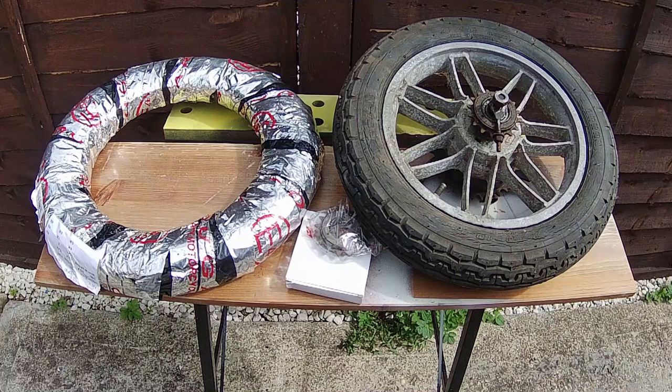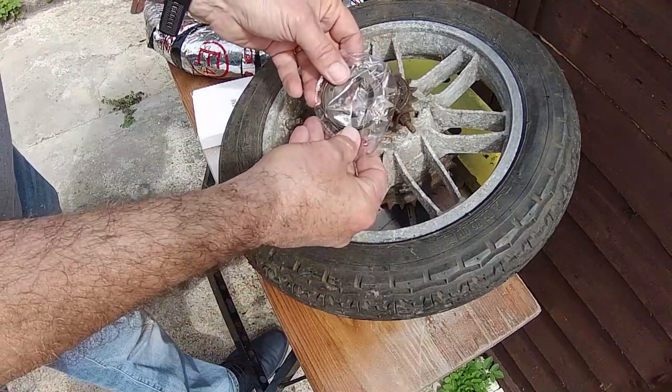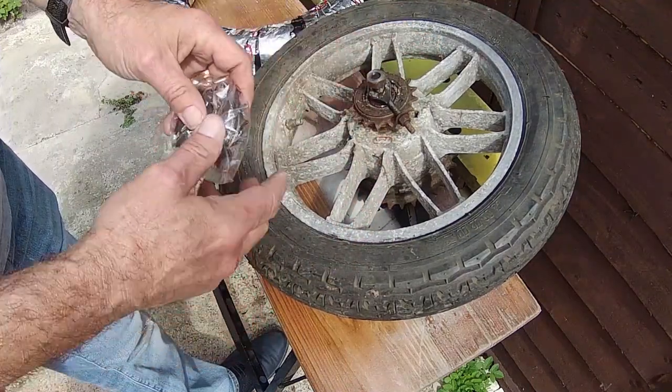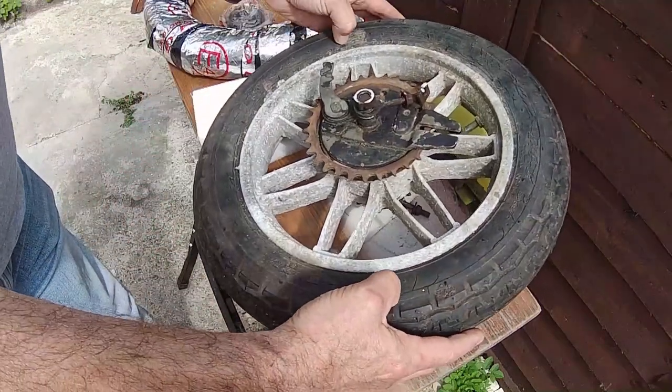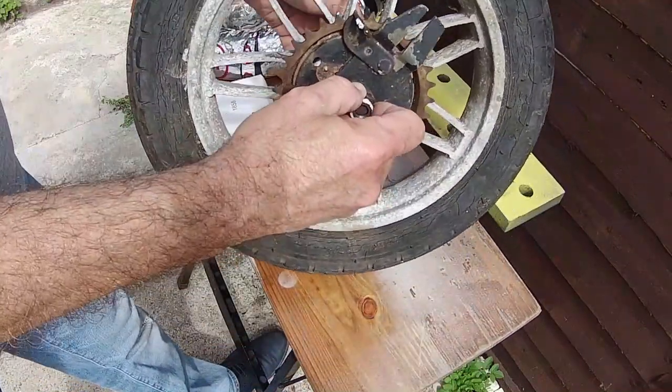I've got a brand new tire, and I won't be showing you the taking off of the tires as you can see that in an earlier episode. Now the first problem we're going to have is this freewheel sprocket — I've got a brand new one here, but getting the old one off is an absolute nightmare, so it's going to need grinding out. I've had this problem before; I've tried getting it off the normal way but it will not move.